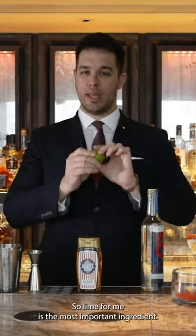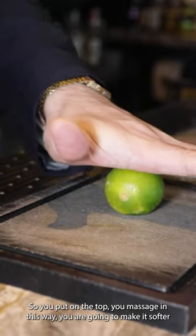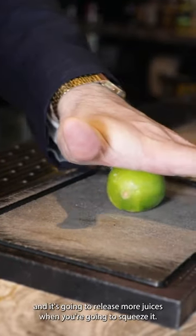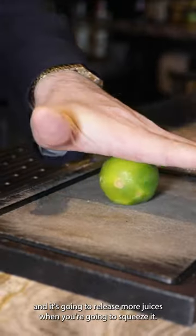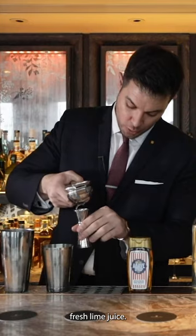Lime for me is the most important ingredient. You put it on the top and you massage it — in this way you're gonna make it softer and it's gonna release more juice when you squeeze it. I'm gonna use 28 ml of fresh lime juice.